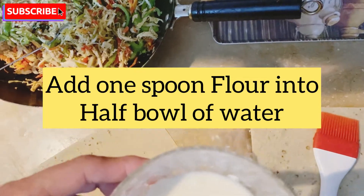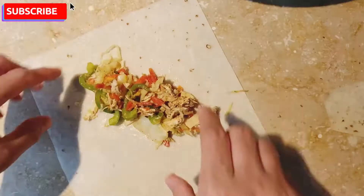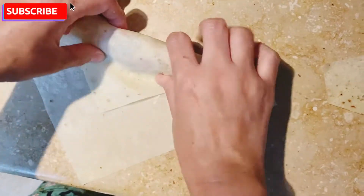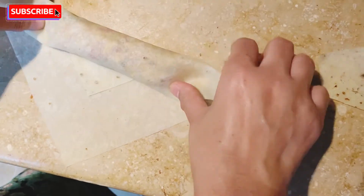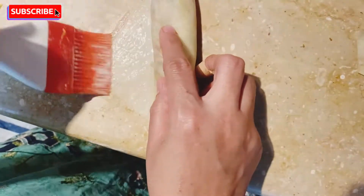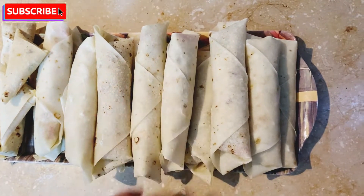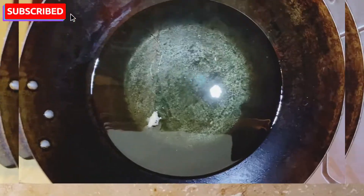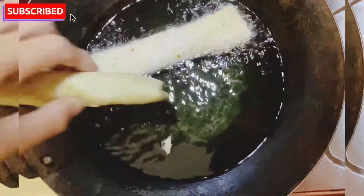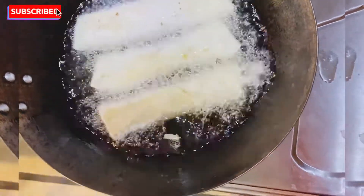This is our flour. We will mix with 1 tablespoon of beer. We will use our brush to put it in the center. We will put it in the center. We are ready to fry the rolls. We will fry the rolls.